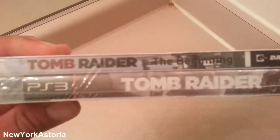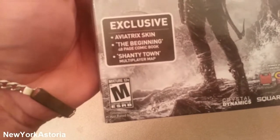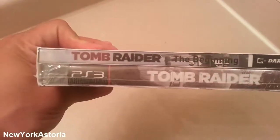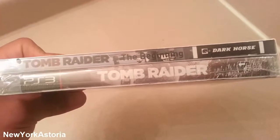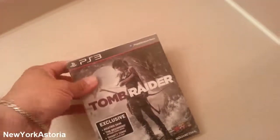And it has like a — what is this — oh yeah, a 48-page comic book. It has a book inside plus the game. So you can see right there: Tomb Raider: The Beginning, and the game right there. Okay, so let's unbox this.